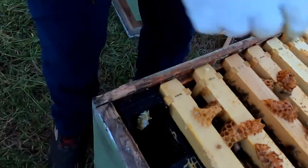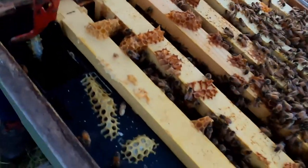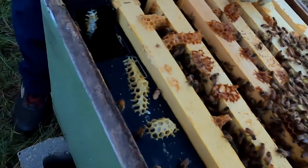So I'm going to take that out and we're going to keep it. We can use that honeycomb — the beeswax — to make into candles. Exactly.